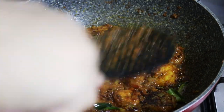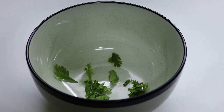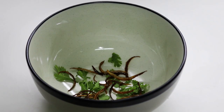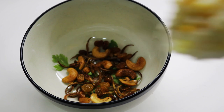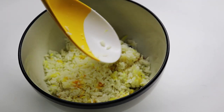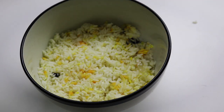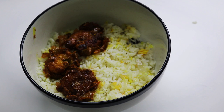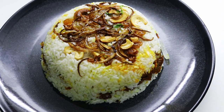Now we have our gravy ready. We have a bowl of rice. We are going to fry it with nuts. Now we are going to use the orange color. We are going to taste a good taste. So now we have a pinch of jam. We will put a plate on the plate. A bit of biryani is ready.